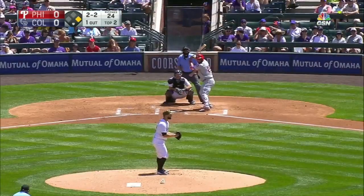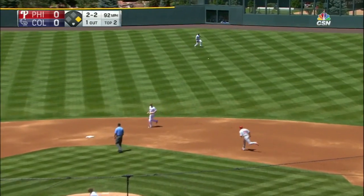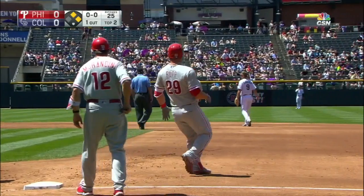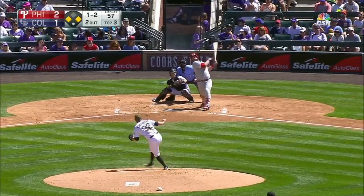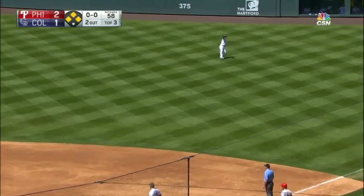Here's Cameron Rupp. A line drive base hit for Rupp. Ashie will stop at second. Opposite way base hit for Rupp. Ashie stops at second.